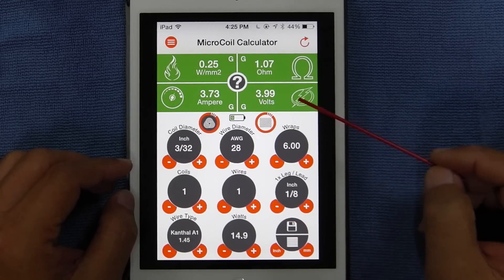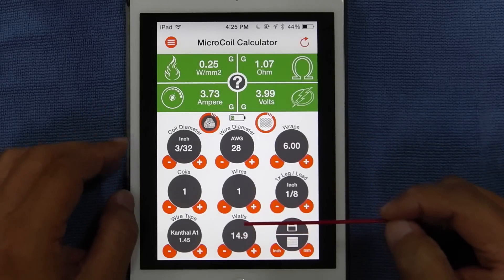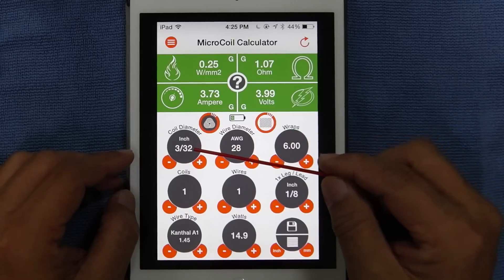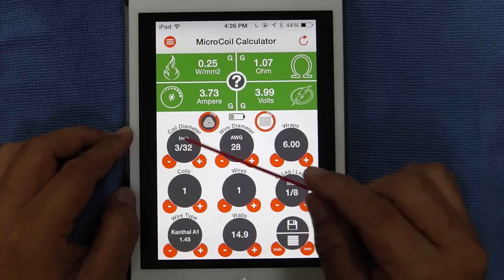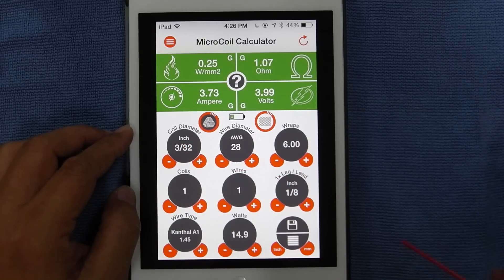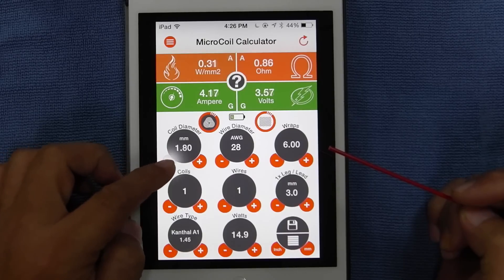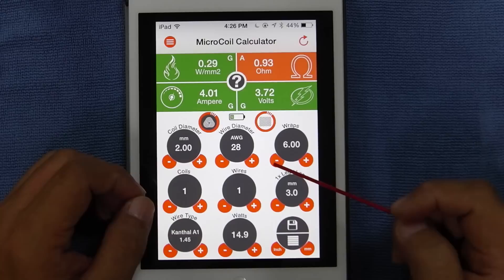You can switch from volts to watts by going into the settings. We have all the circles lined up here. The first circle is your coil diameter, which is the size of your drill bit. You can see it's in inches, and for those who like to use millimeters, all you have to do is just tap it and it goes to mm. So 2.4 mm coil diameter, or you can bring it down to 2 mm. And then we have wire diameter.